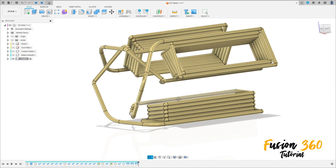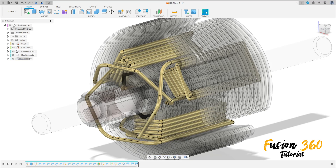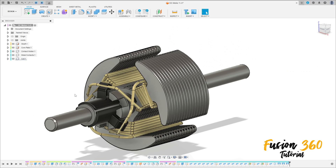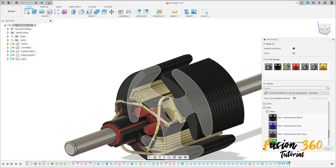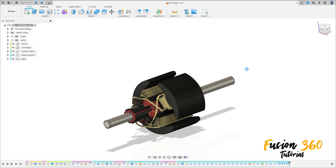We have this. Let's show the other component and activate the first component here. Let's add some color. Here we finish our exercise — see you in the next video to make the other component of this DC motor. Thanks for watching, subscribe to my channel for more, and bye bye.